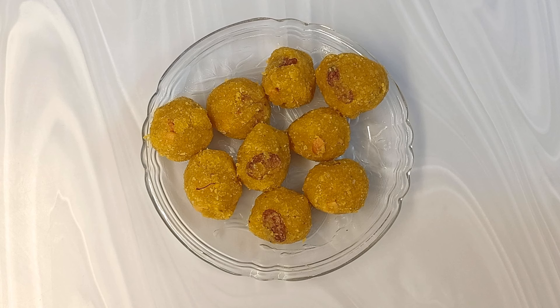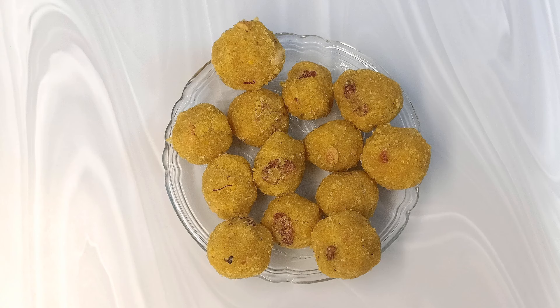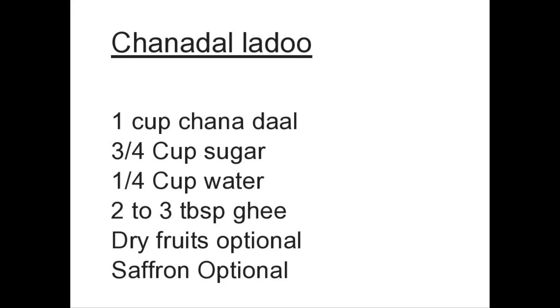A very tasty laddu with just two tablespoons of ghee. Yes dear friends, let's make a chana dal laddu.